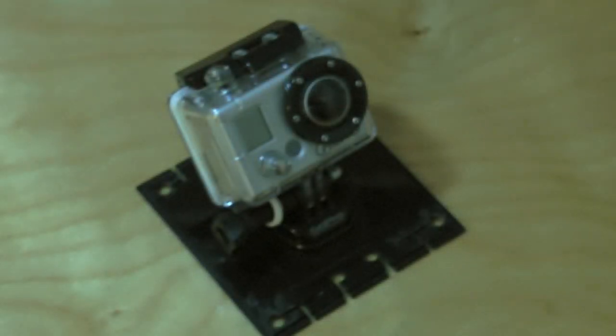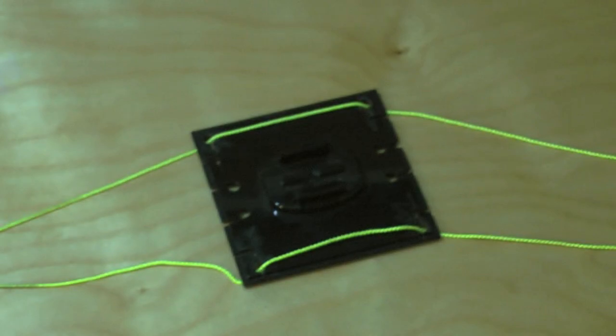I didn't really do anything fancy for the construction. I just took the box that the GoPro comes in — I took the bottom piece where it snaps onto, underneath the acrylic — and I just cut some grooves in it and made it able to hold the string. Unfortunately I would have used pulleys if I had more time, but I didn't. Just to level out the camera, its own weight would level it out, and it seemed to work fine.